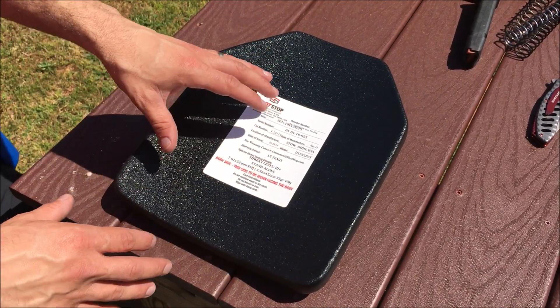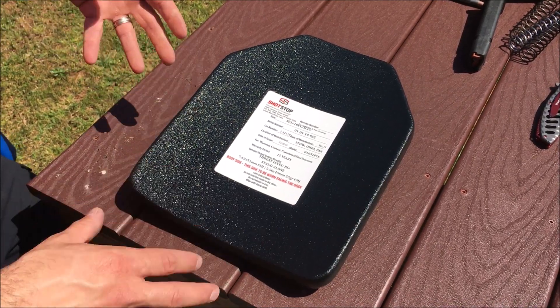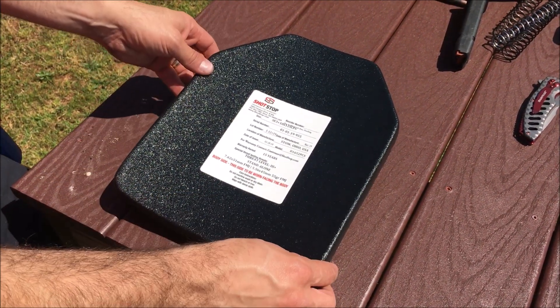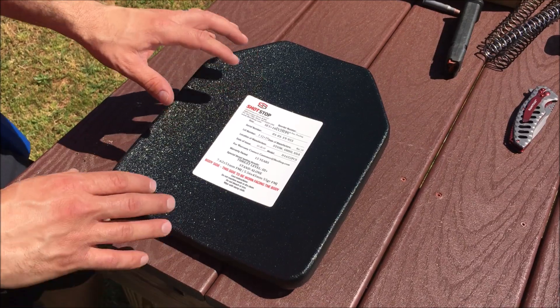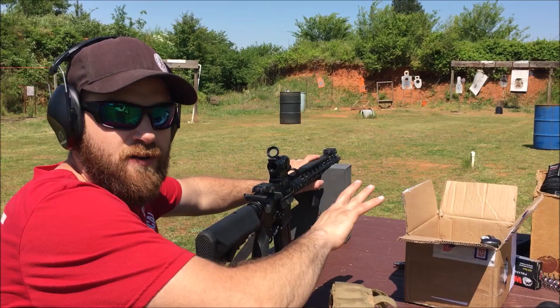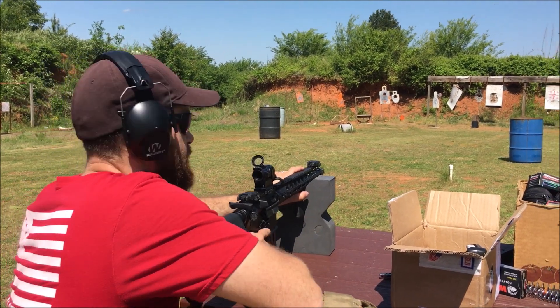Today we're going to be shooting this with 5.56 ammunition as well as .308 ammunition to test this plate. In future videos I'll do the full review on how it carries on the body, but today it's just the shooting impressions and durability test of the ShotStop armor. Go check out those backpack panels if you're interested in that type of video. We're going to fire off three rounds of 5.56 at 25 yards and see how this plate does.